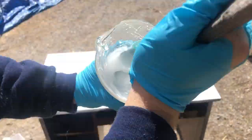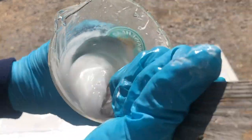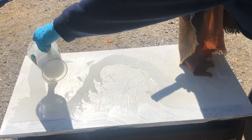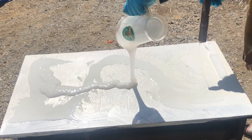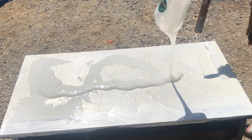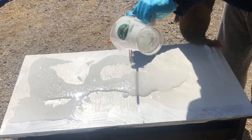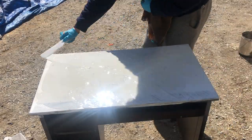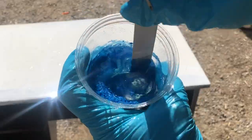It did take an extra layer after, because as you can see I was working outside, which was an interesting decision, because a lot of bugs flew into it, got stuck in it, and I had to take them out — it was kind of disgusting and required an extra coat at the end. But I'm really happy with how shiny and how clean it looks, and it just really completes the full homey feel of my van.